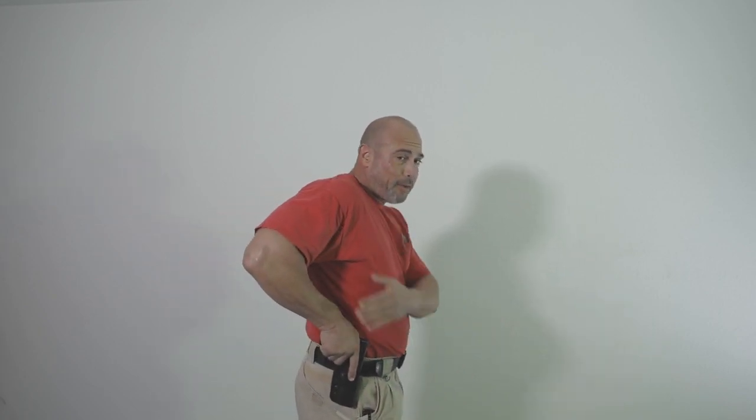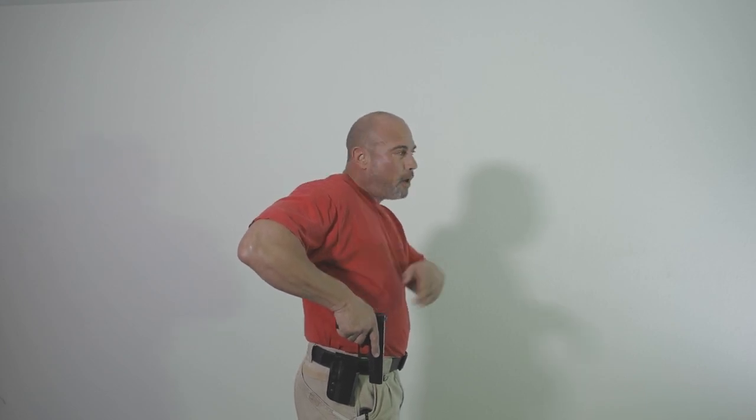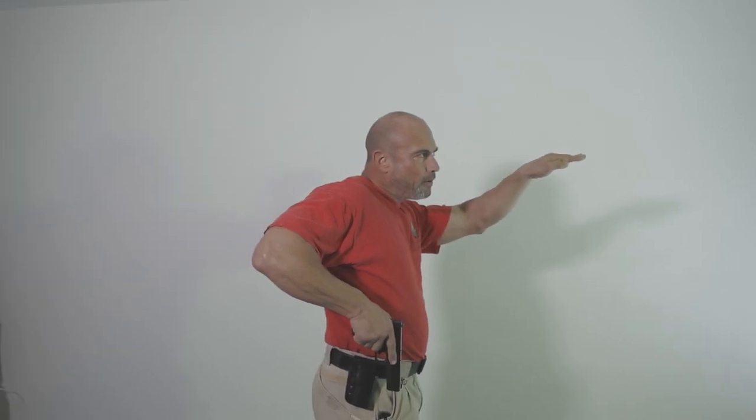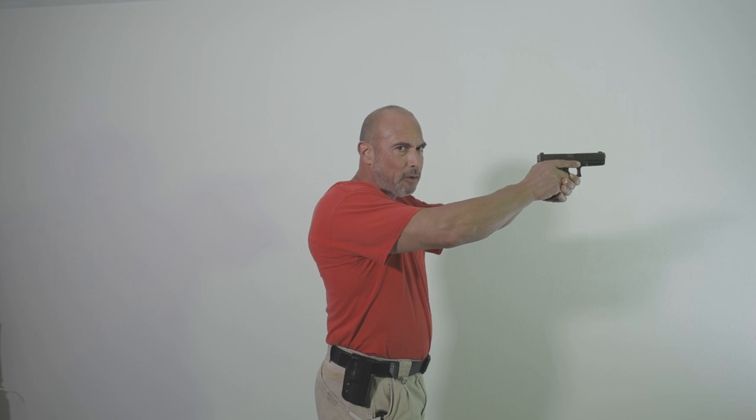If you look at how somebody grabs their pistol from a 3 o'clock or 9 o'clock position, usually their elbows are out to the side. Unfortunately if we do that, when I'm out to the side and I bring my firearm out, you'll notice my elbow is higher than my wrist. So if my line of sight is a straight trajectory to the target, I literally have to swing the gun up into play. That's not a duplicatable process. I want to show you a better way.